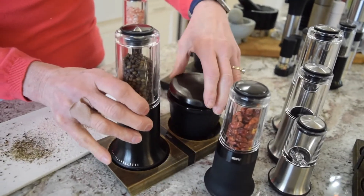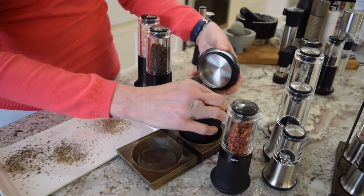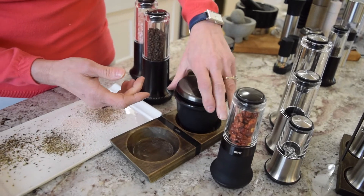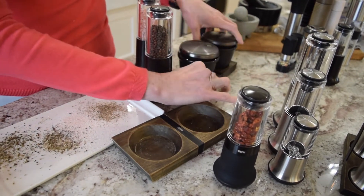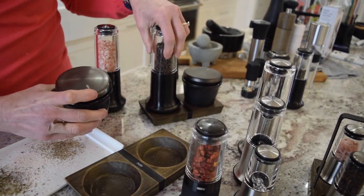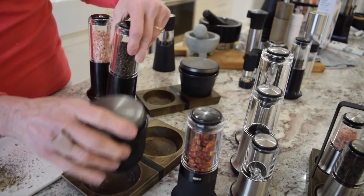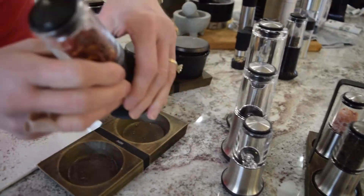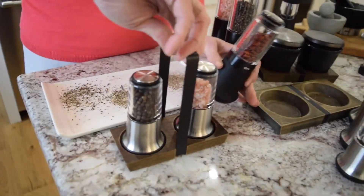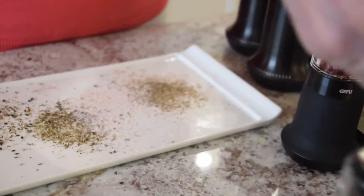You can also intermix with the salt pot. I do a lot of cooking, so I have two different kinds of salt, and I use the medium base that holds both of these. But you can mix and match — you would need the bigger base if you're using the bigger salt and pepper. We also have, for the table, a smaller set that has this little carrier.